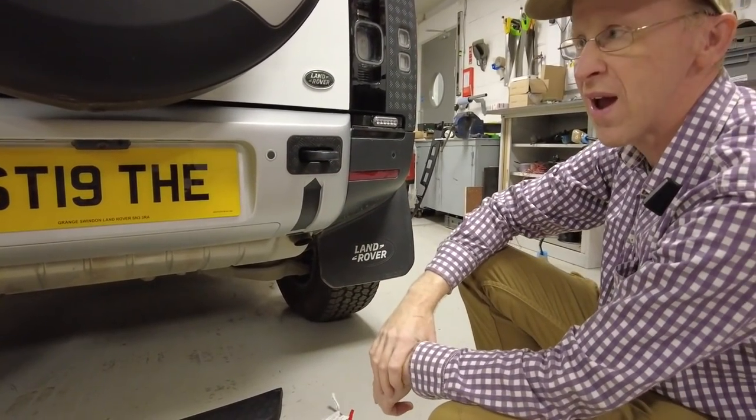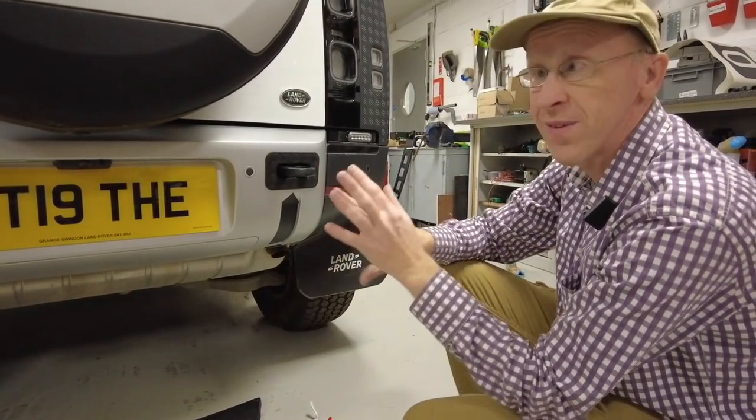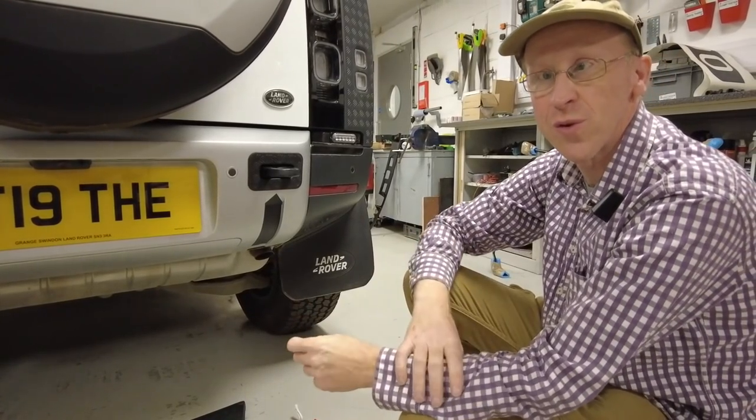So there we go — that's a load of waffle about tow hooks, surrounds, and various options, along with some updates on what we're doing. Hope you enjoy the video.